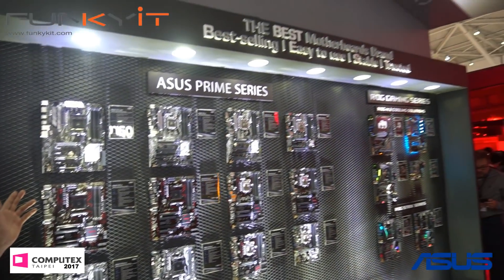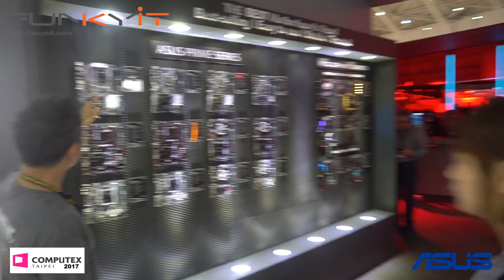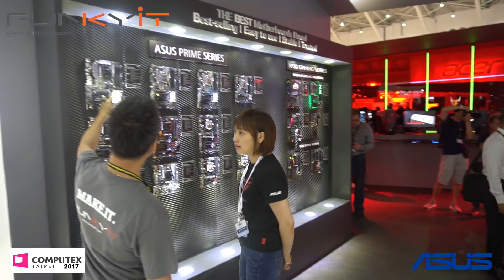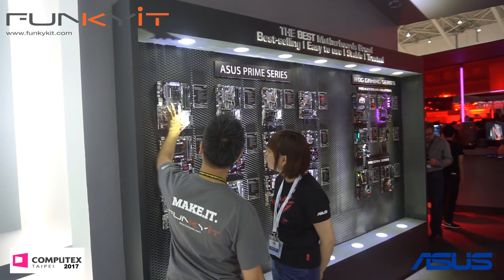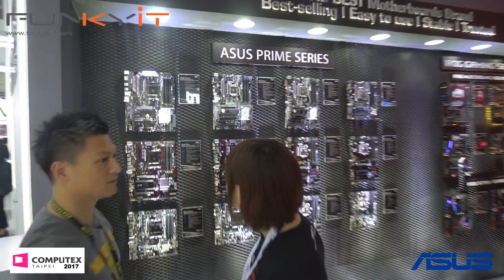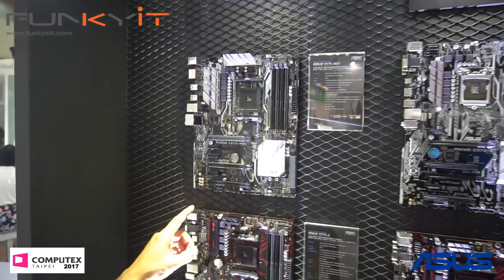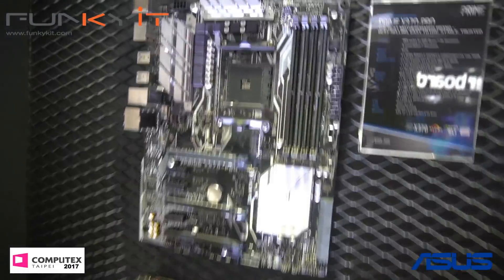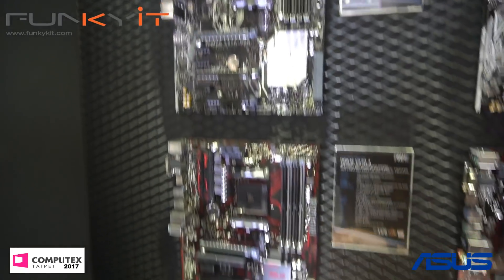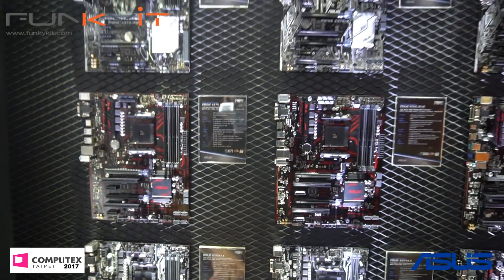This is the AMD motherboard — X370s. AM4 socket for the Ryzen. This one is also for the Ryzen, and you've got micro ATX versions down here as well.